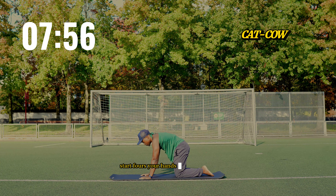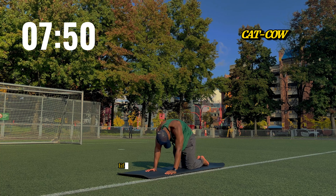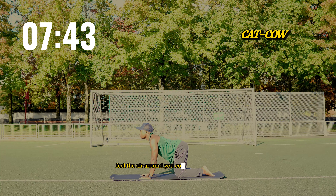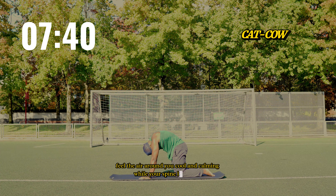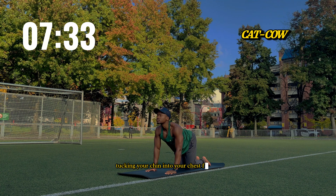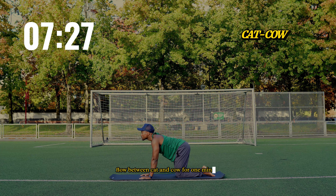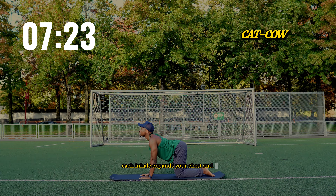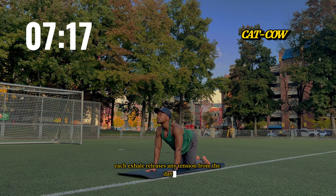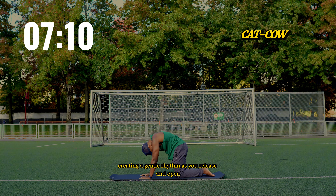Come onto all fours, your hands planted on the ground. Inhale deeply, arch your back as you lift your chest and tailbone toward the sky for cow pose. Feel the air around you, cool and calming, while your spine lengthens. As you exhale, round your spine, tucking your chin into your chest for cat pose, curling inwards. Flow between cat and cow for one minute. Each inhale expands your chest and opens your spine; each exhale releases any tension from the day. Imagine the twilight sky flowing through your movements, creating a gentle rhythm as you release and open.